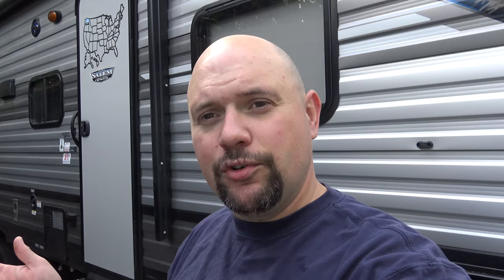One concern I had was whether it was going to handle squirrely afterwards since it's got a higher center of gravity, and how it would be affected by wind. I haven't been in real windy conditions, but we drove it home after dropping it off for maintenance and it actually handled really well — I was quite surprised. My Husky Jack on the back of the truck is adjustable, so I was able to raise the hitch enough to get it fairly level and it handles just fine. I wouldn't even know anything different.